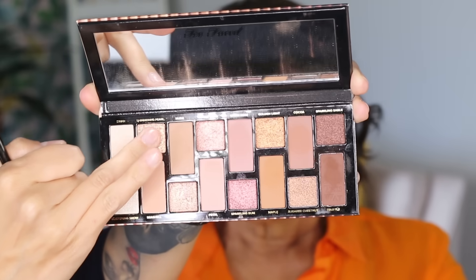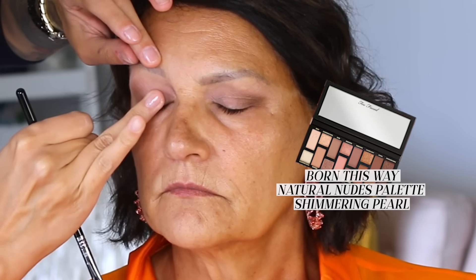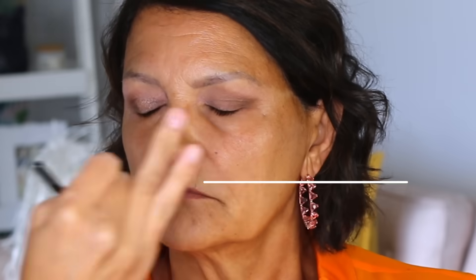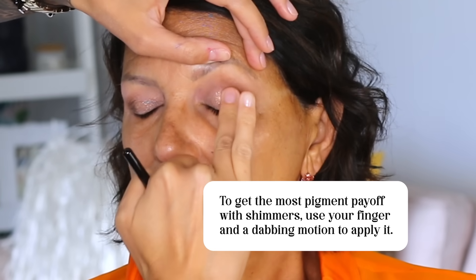To bring the lid forward, I used a beautiful color called Shimmering Pearl, a vanilla highlight tone from the Too Faced Born This Way Natural Nudes palette. This is a fantastic palette for neutral tones — I use it all the time on all different skin tones. I get the most pigment payoff with shimmers when I use my finger to apply it in a dabbing motion, and then I blended the transition from the lid to the crease with a crease brush.